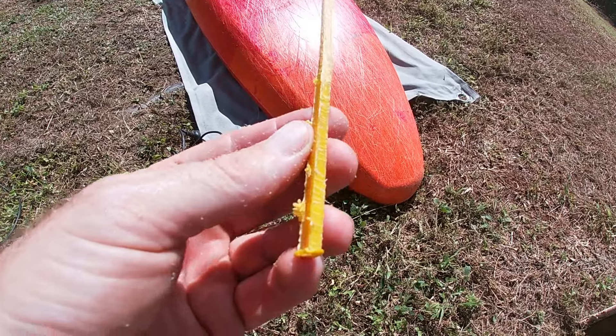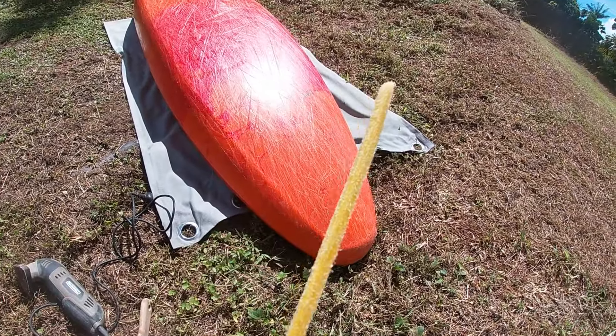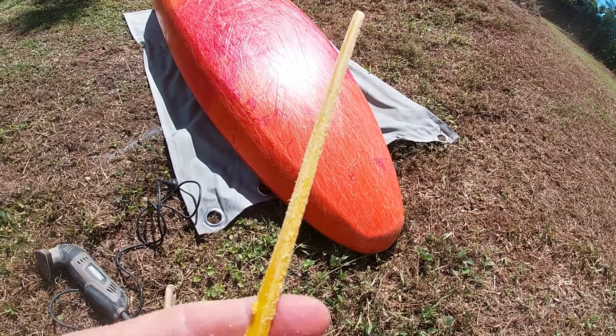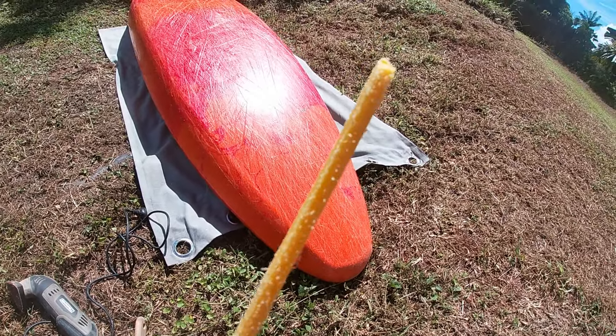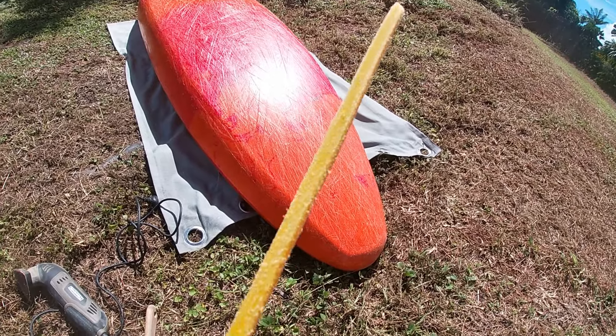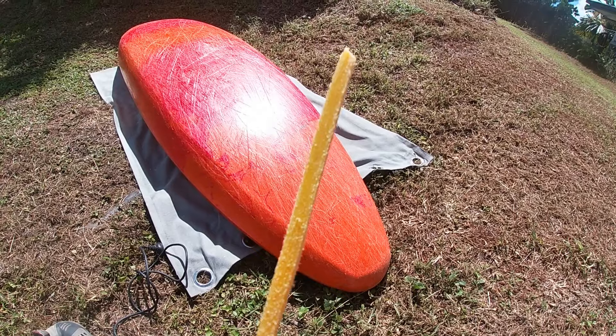Here's the rod I'm going to weld with. You can see on the bottom it's all burred and roughed up, but up the top — the part I'm going to use — it's all nice and smooth. I've sanded every side of it so there's no sunscreen, body oil, or contamination; it's just straight down to the raw material so I'll have the best chance of the plastic bonding to the other plastic.